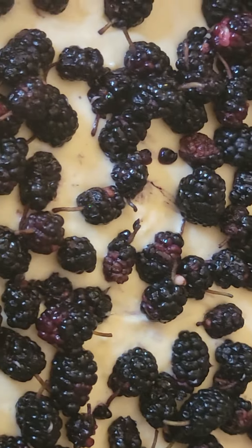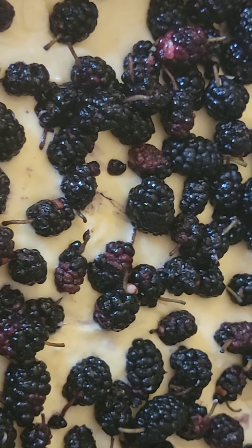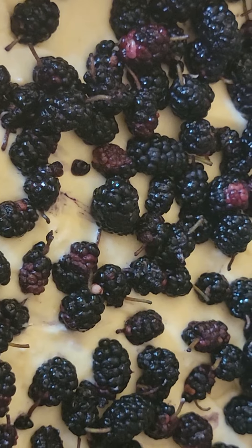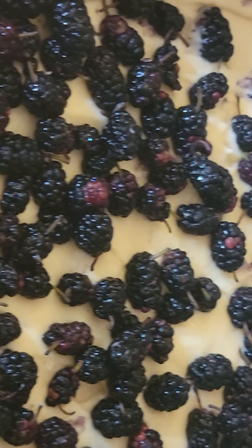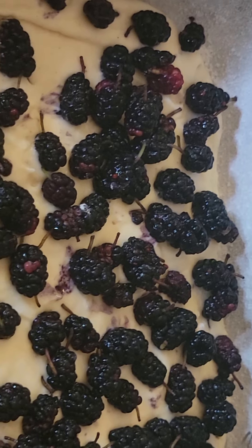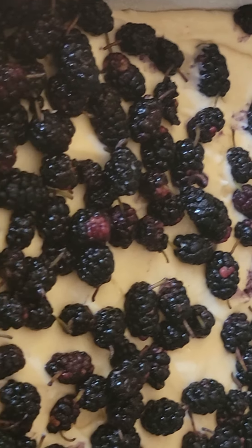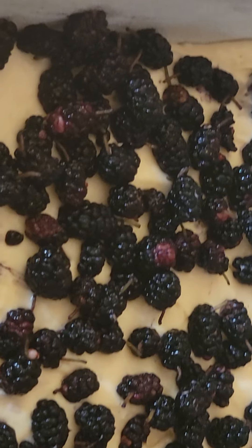Mix first in a blender: butter, flour, and sugar. Then add the rest of the ingredients. Before making the full dough, when I mix the flour, sugar, and butter, I take out one cup for the crunch topping.